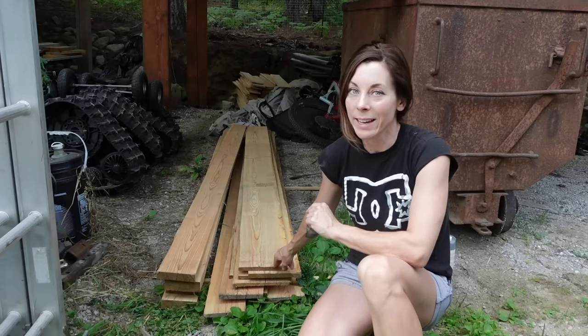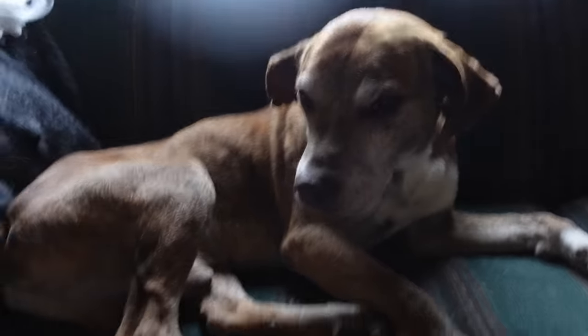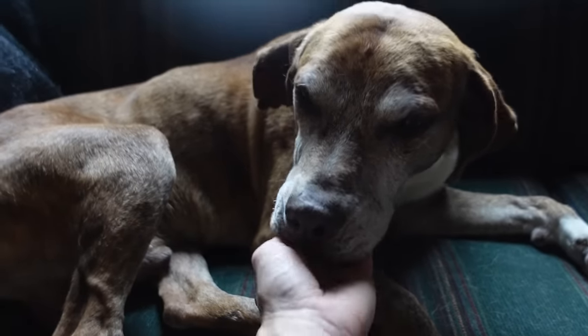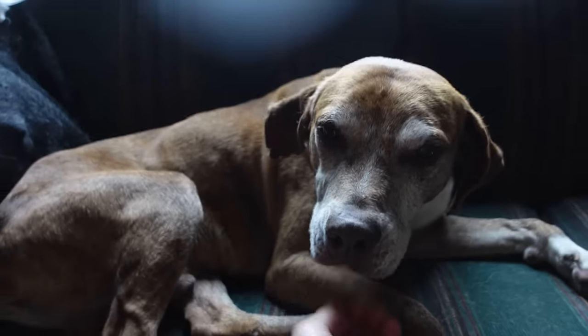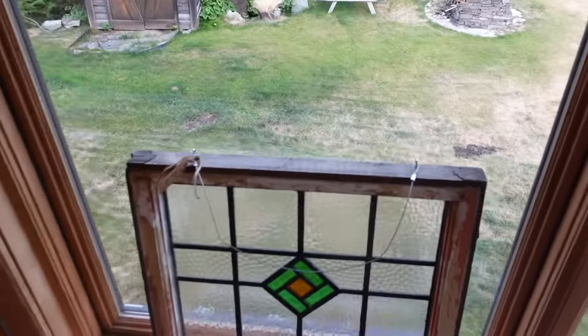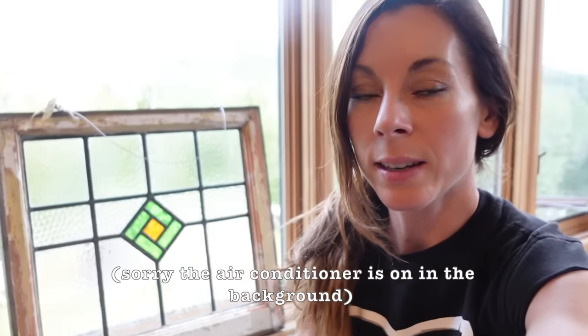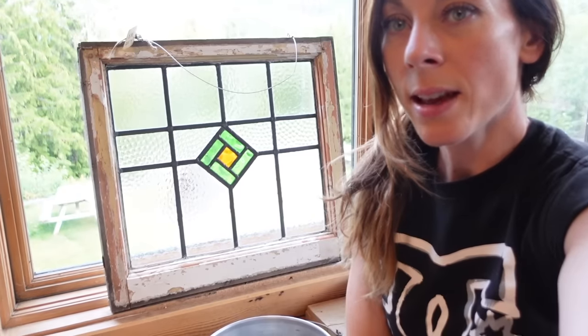There was one more thing I wanted to show you for the cabin — a special window. It's well over a hundred years old from what I'm told, and it came from the UK. That window is going to go in the south-facing gable end at the back of the cabin. I thought that would be a kind of cool feature.